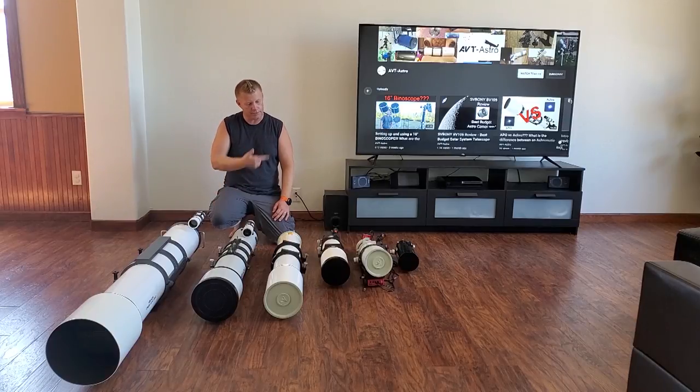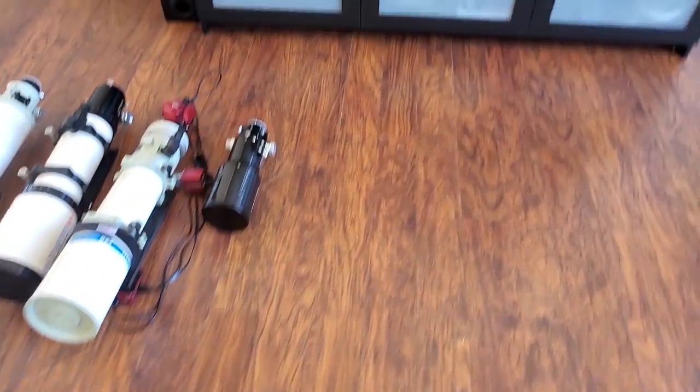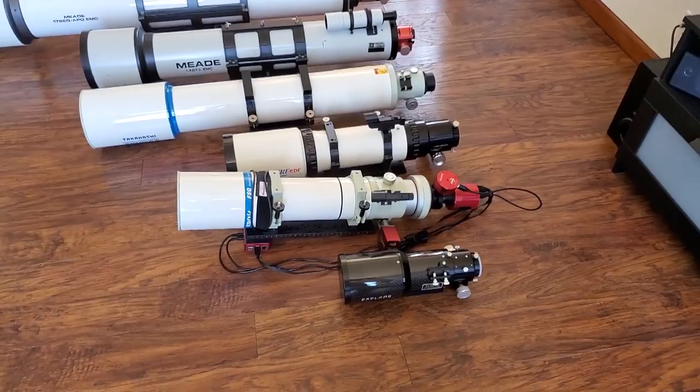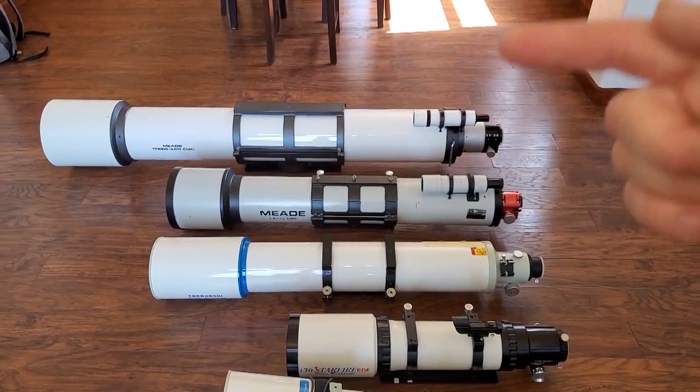Currently I've got them in a bunch of different sizes, so I figured I'd do a quick video to show you the different sizes that are available, how they physically compare, what you might expect to see visually from them, and I'll also touch a little bit on astrophotography. We're going to start with the little guy and work our way up. I have refractors in every size from 3 inch all the way up to 7 inch currently.